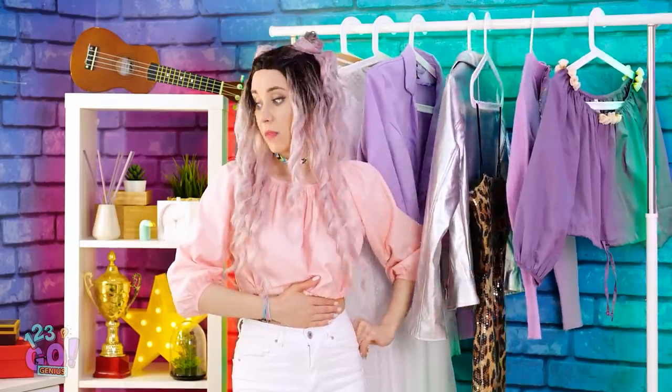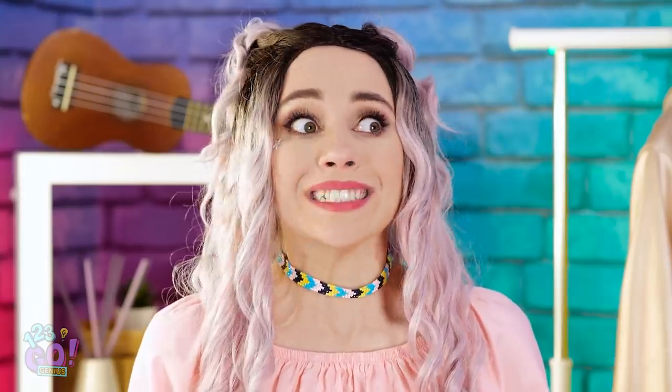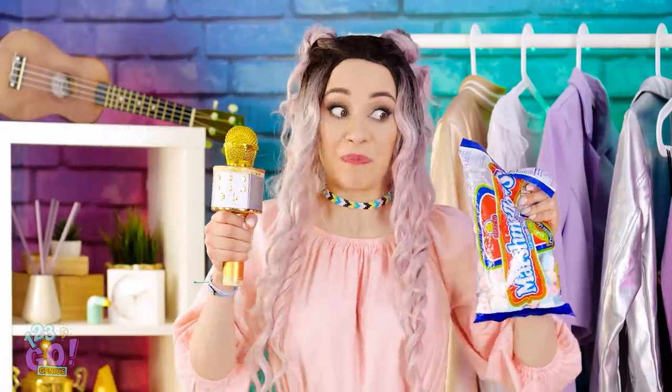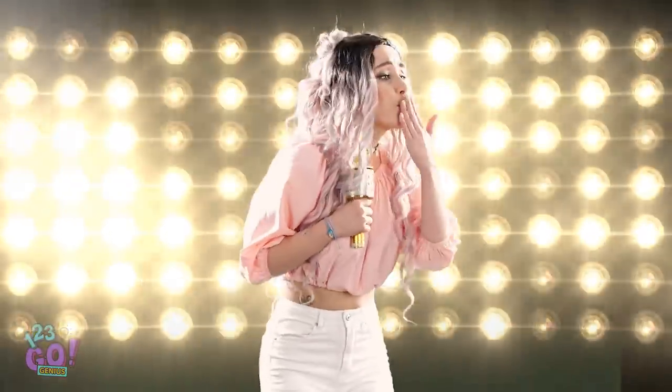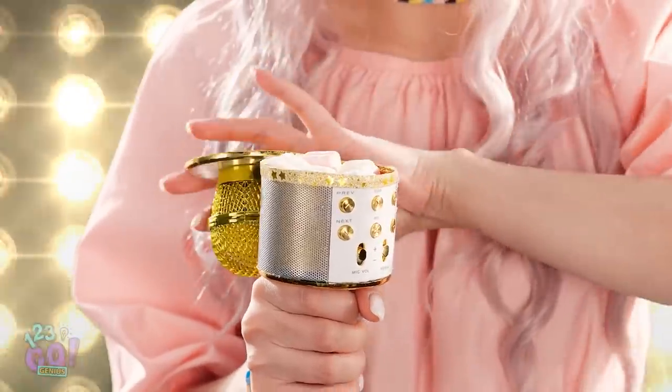Did I forget to eat lunch again? Luckily I've got a secret stash. Should I? Last time I got in trouble. I'll put my bag on the bag. You're not even dressed yet? She can't see that bag, right? It's now or never! My mic! I'll just stash it in here — with the lid, you can't even see them! I love you all so much! Time for a sneaky snack attack! One's all I need. Better get back to my song!